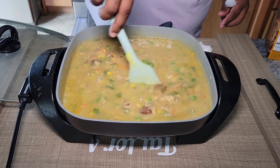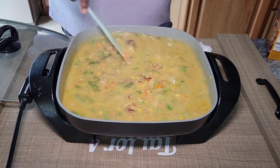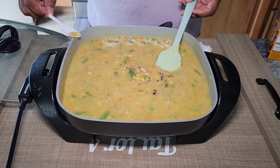So we've had it going for about 15 minutes. What we're going to do is give it a nice little stir and give it a taste to see if you need to add any more salt, garlic, onion, or pepper. If everything is good on your end, cover it back up and let it go for another 10 to 15 minutes.